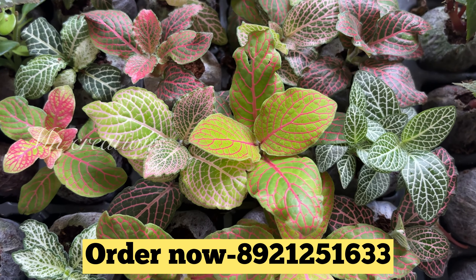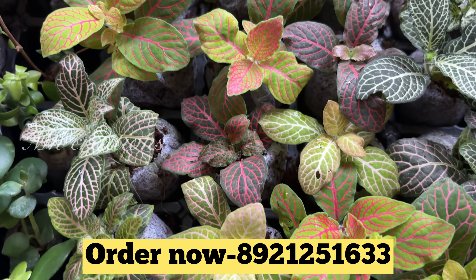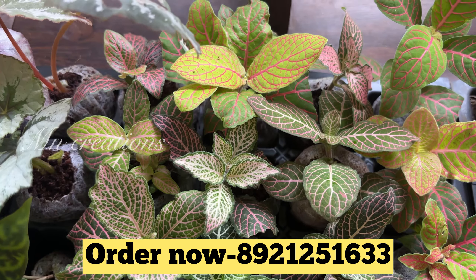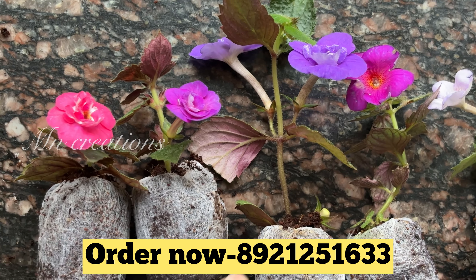Now we are going to have a fit on the plant. There are very beautiful leaves and very beautiful varieties. These are available from 10 varieties. If you have a flowering plant, you will have a flowering plant.